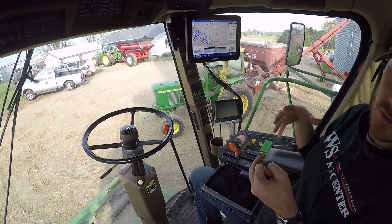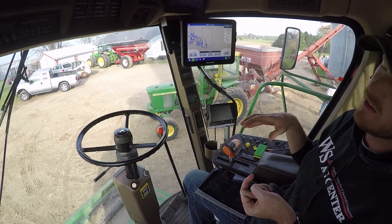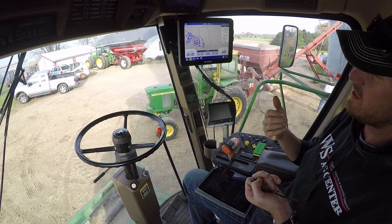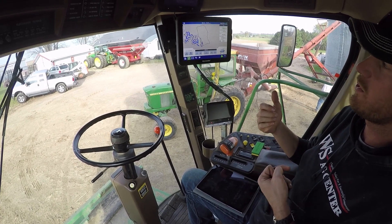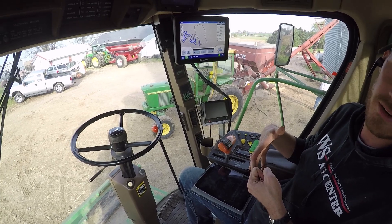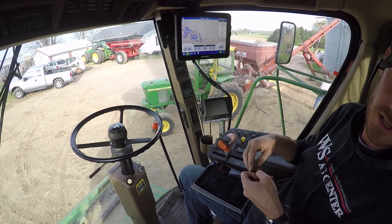For guys that have two combines running in the same field, you can watch them go around and see what's going on on this screen with both machines. What's even more important is planting — if you had two planters in the same field and you wanted the clutches to turn off based on what the other planter did, it'll communicate to each other that way.